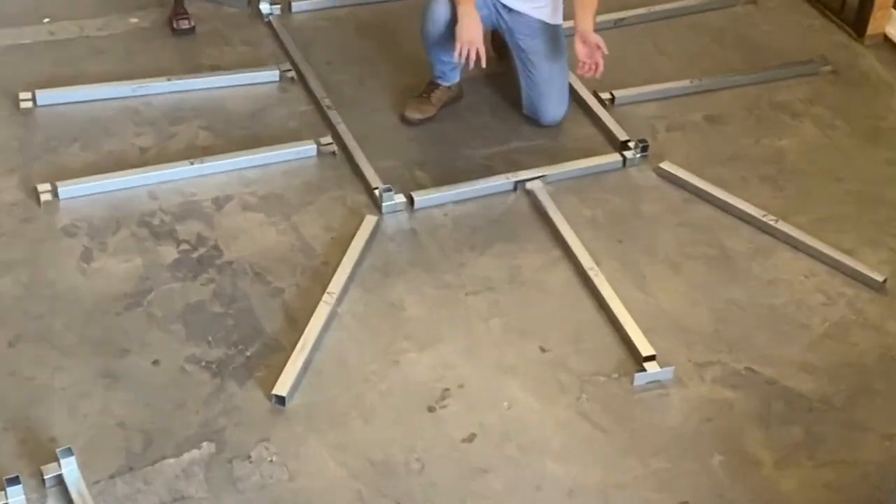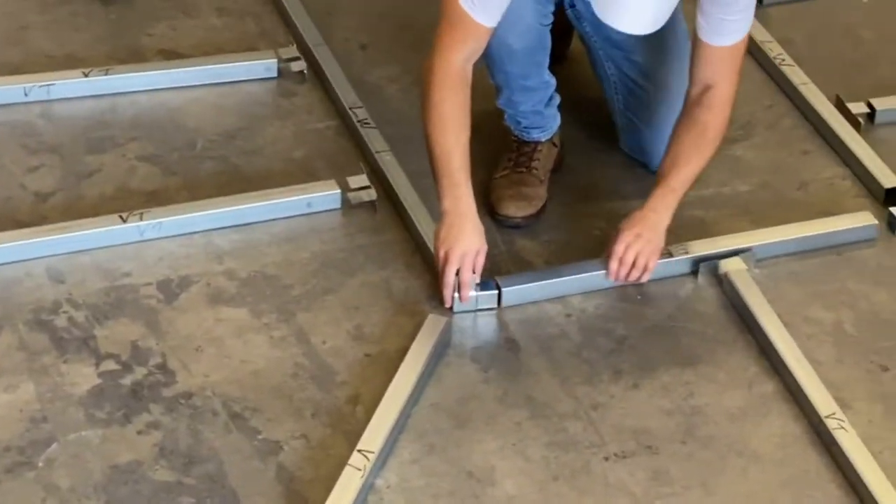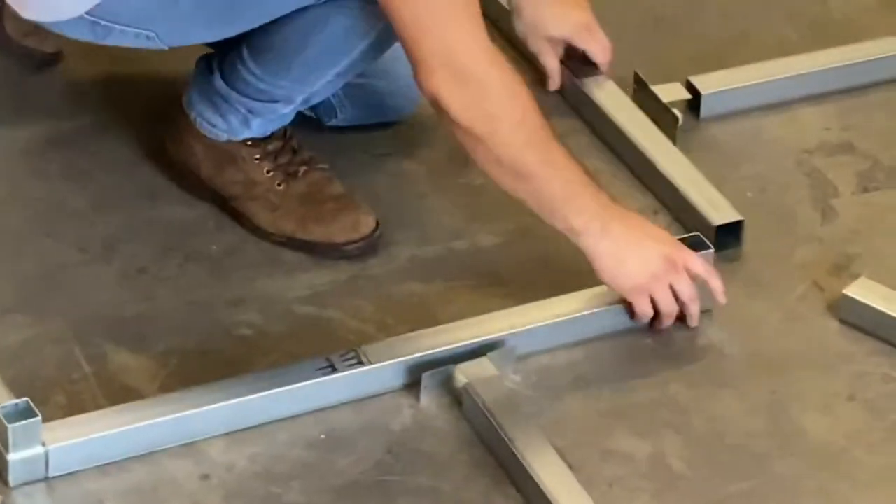The way we're going to position it — we find that this is the easiest way to assemble. So first we'll put our end frames into our three-way corner couplers and our length wall tubes.